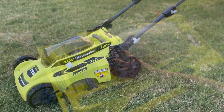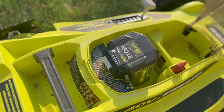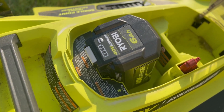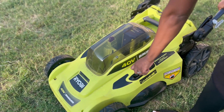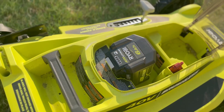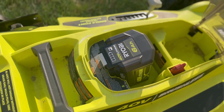The Ryobi Cordless Push Lawn Mower is a smooth mower. It has a compartment where a second battery can be stored. It has a knob where you can adjust to different heights. And it also has a red key that you can remove for child safety.